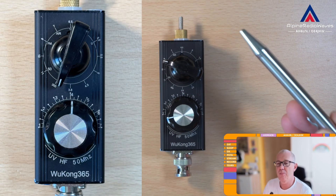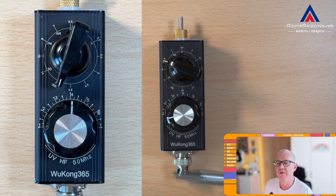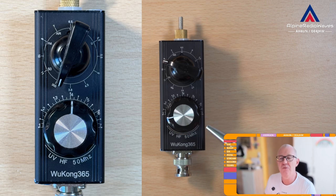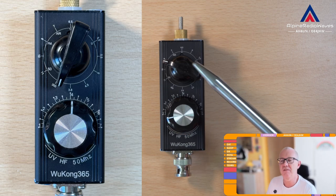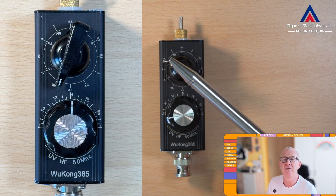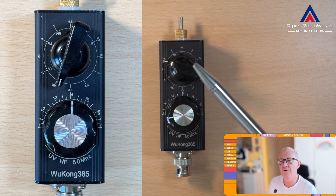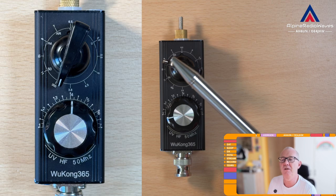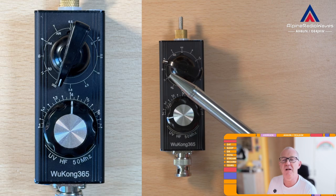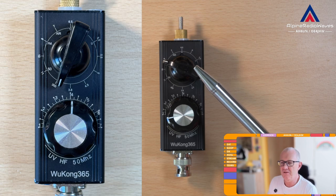Here at the top we have the band selector and this fine tuning knob. The fine tuning knob is labeled from 1 to 7, and the band selector is labeled 300, 11, 10, 8, 7, and so on on the outer side. On the inner side we have the labels Air, FM, 50, and U — maybe that means UHF, I'm not sure. There is no description included and there is no manual.